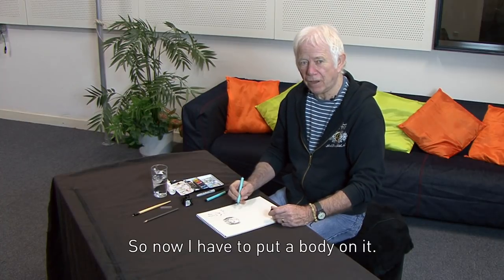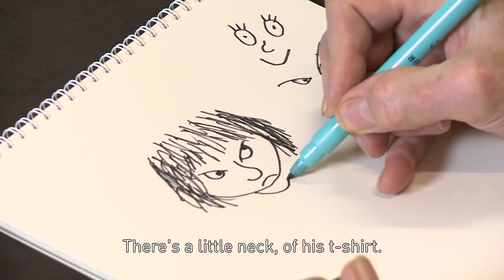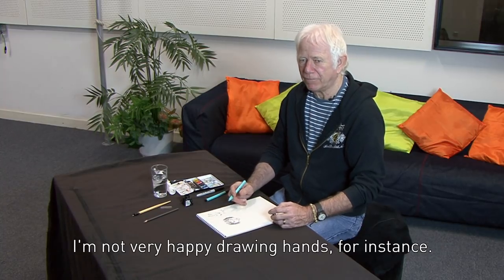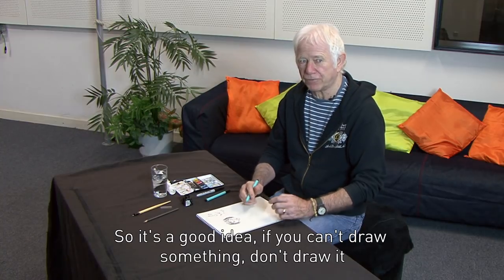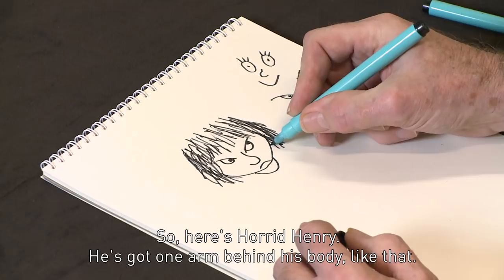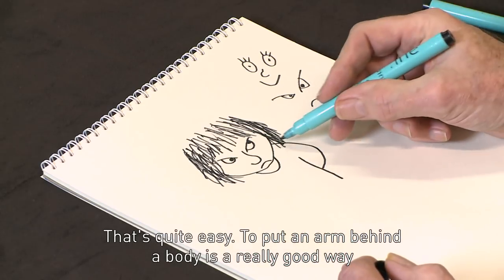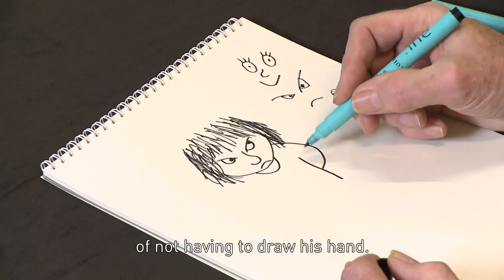So now I have to put a body on it. There's a little neck of his t-shirt. Now I don't want to draw things that I can't draw — I'm not very happy drawing hands, for instance. So it's a good idea: if you can't draw something, don't draw it so you can hide it. So here's Horrid Henry — he's got one arm behind his body like that. To put an arm behind a body is a really good way of not having to draw his hand.